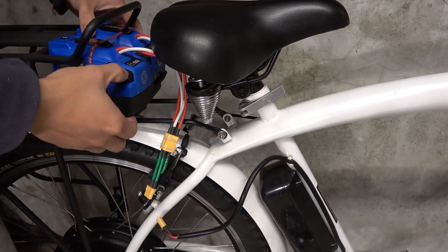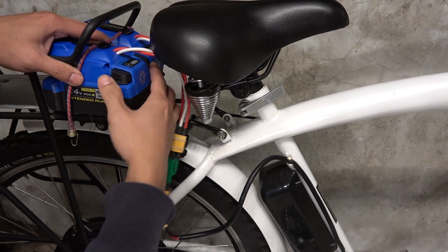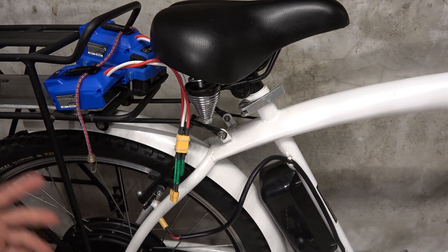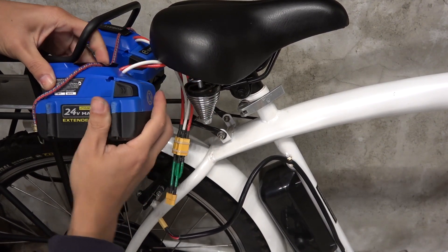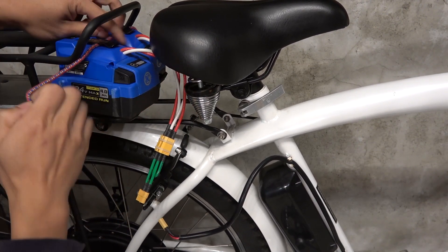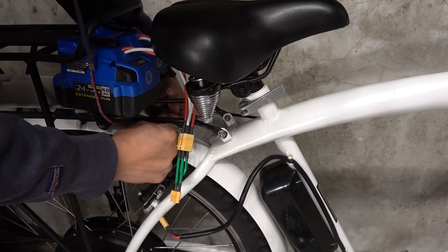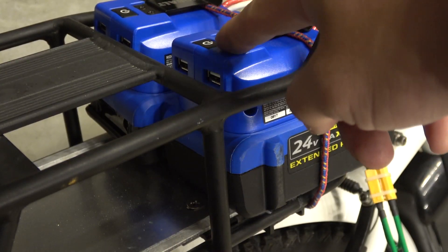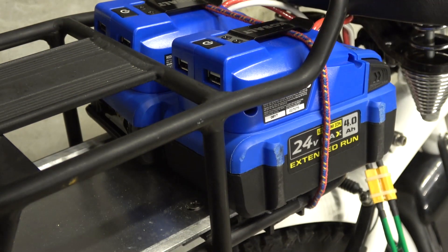It's pretty secure — it's not going to go anywhere. If I need to charge my battery, all I have to do is remove it, throw it in the charger, and charge it. When I'm done, screw it right back in and secure it back to the bungee cord. On the back of the adapter, I've got a couple of USB ports, so I can plug my phone in and charge it if I need to.